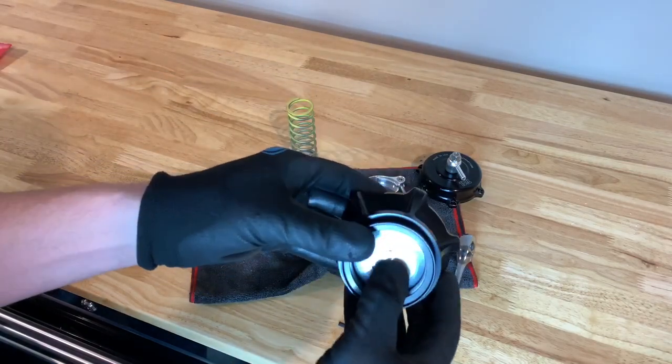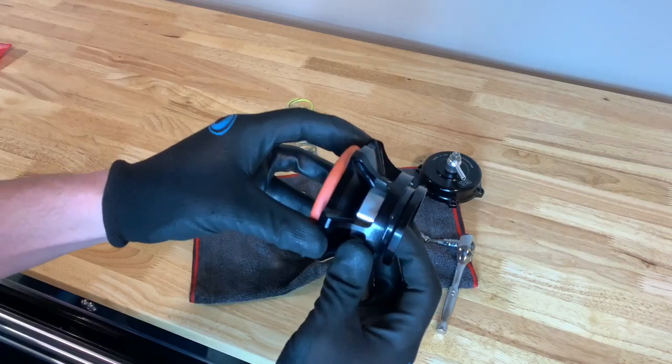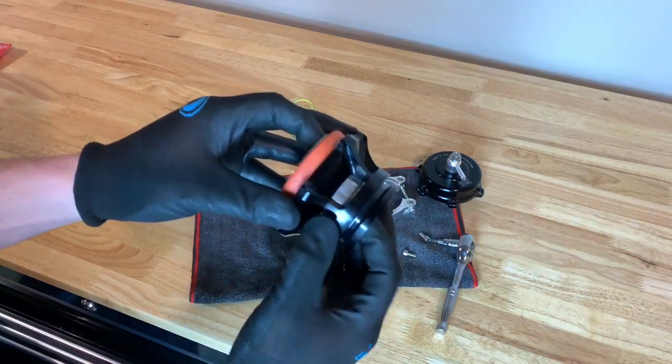So mine seemed a little stuck, so this is where we're going to grease it up a little bit to make sure it's moving freely.